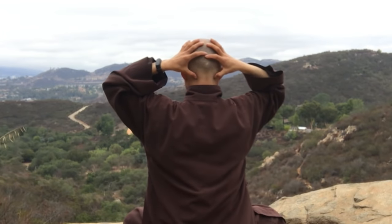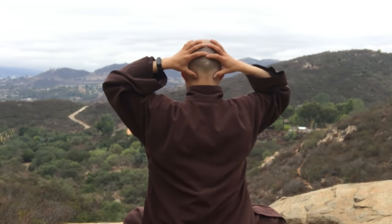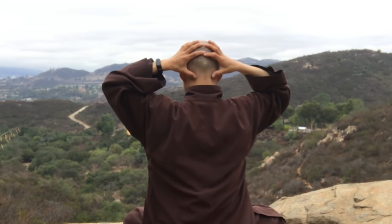Just feel it — feel yourself relaxing. Relax your head, relax your brain. That's wonderful. Shake your elbows, shake your fingers. You can put your two hands together on the back of your head.